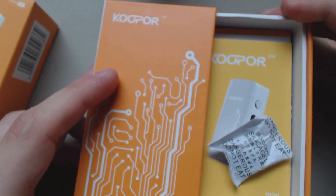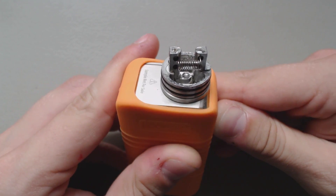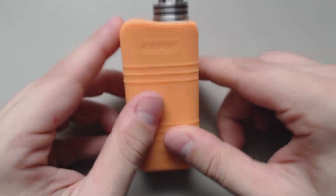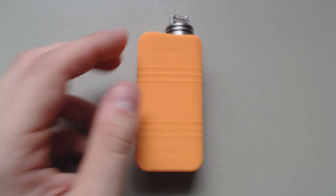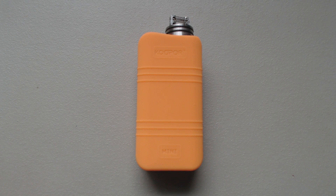I wish I had more scope to show you guys a little bit more detail with how well it actually does its temperature control. But it definitely works, and it's still a very good deal for the money. I guess that's it guys. See ya.